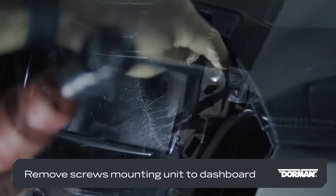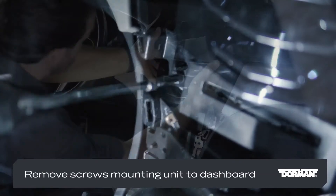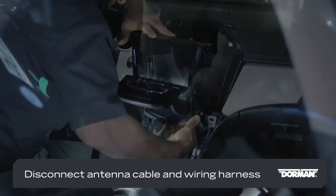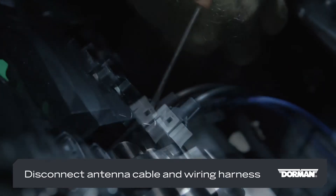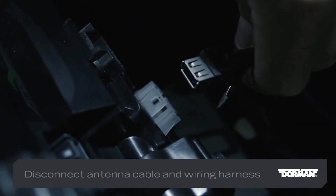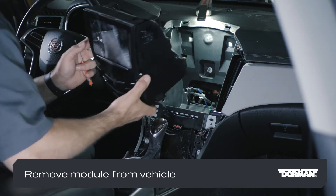Carefully disconnect the wiring harness from the bezel. Remove the four screws that mount the infotainment unit to the dashboard, then pull it forward to remove it. Disconnect the antenna cable and wiring harnesses from the back side of the infotainment module. You can now remove the complete module from the vehicle.